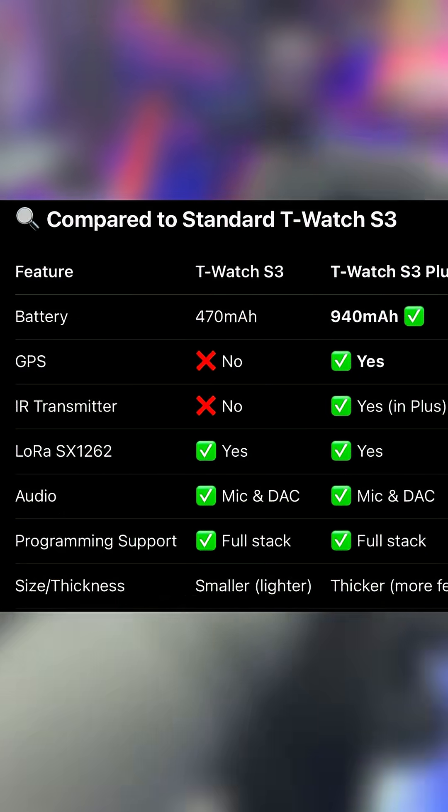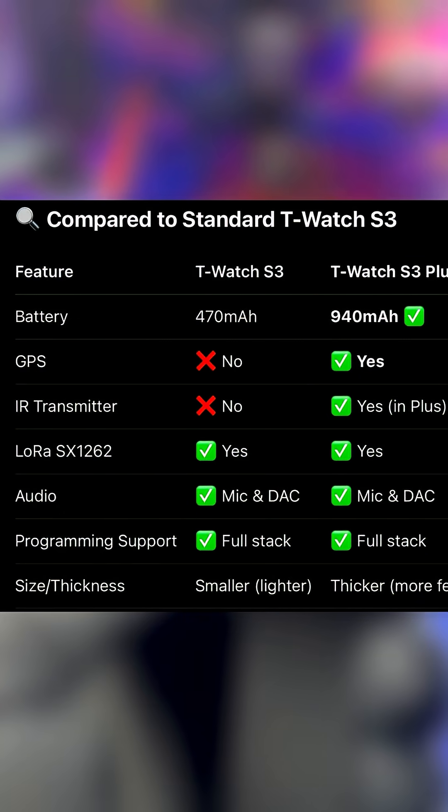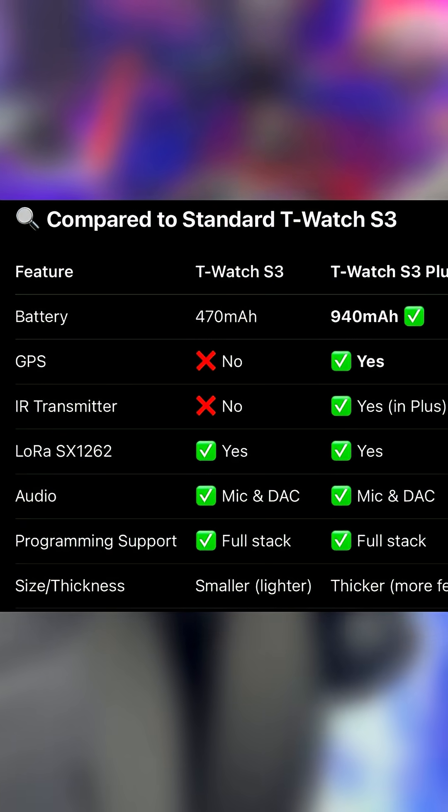Beside battery and thickness, this device also has GPS in it, as well as an IR transmitter. So you get a bigger battery, GPS, and an IR transmitter in this device.